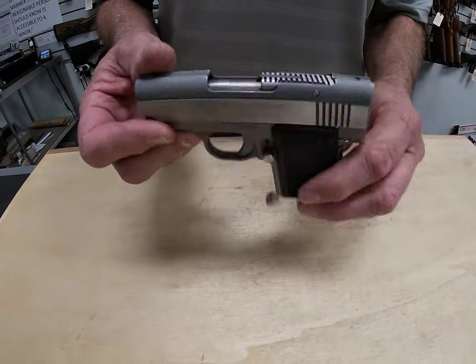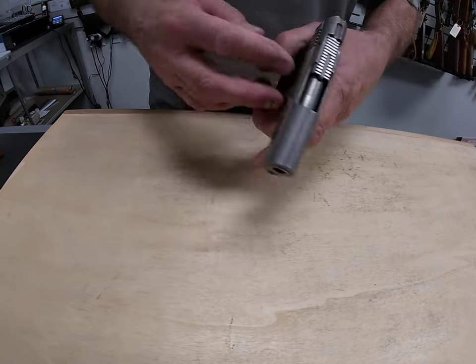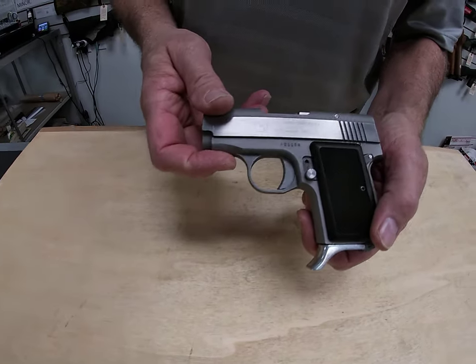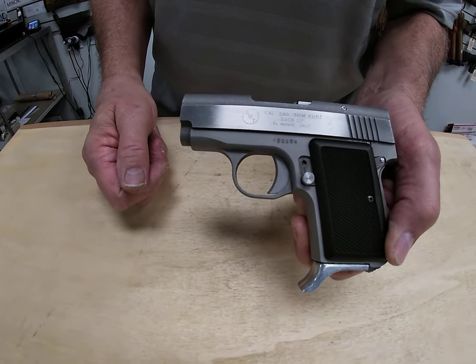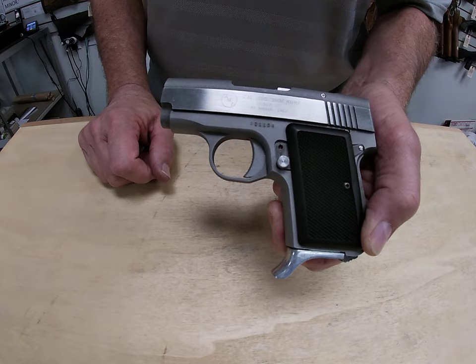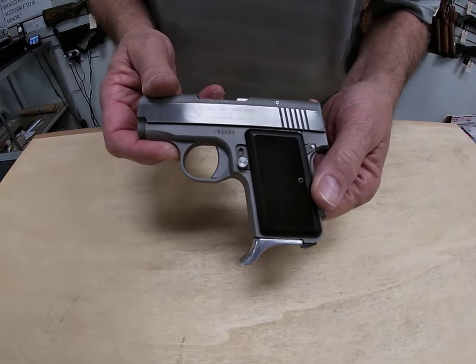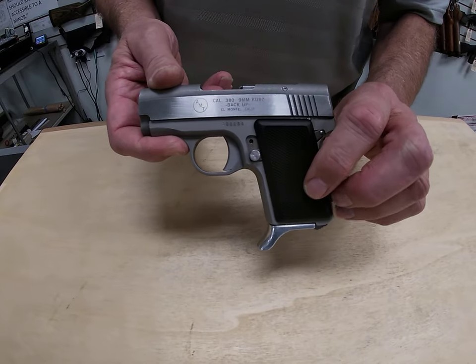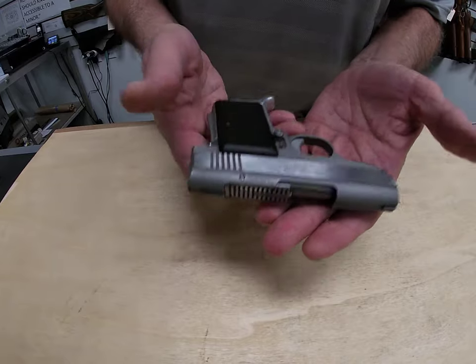We're going to show you how to take it apart a little bit and talk about why. It doesn't have the typical lever like we would normally have on the side to take it down and slide the slide off. It's a little bit aggravating honestly to get this thing apart sometimes — I think that's one of the things some people would not care for. But other than that, it's a neat little gun, very compact, very easy to hide. It's a bit heavy because it is all stainless steel.